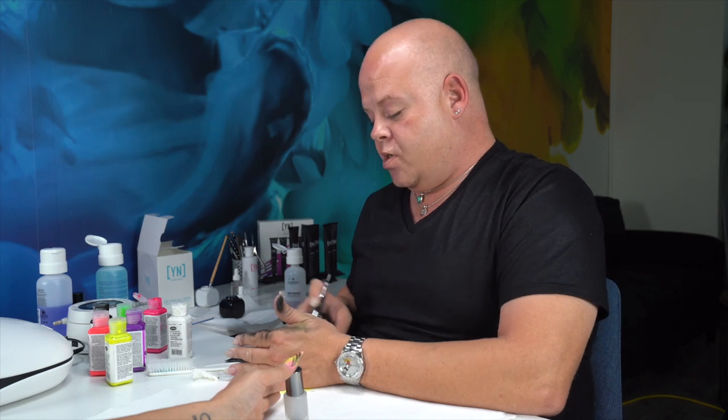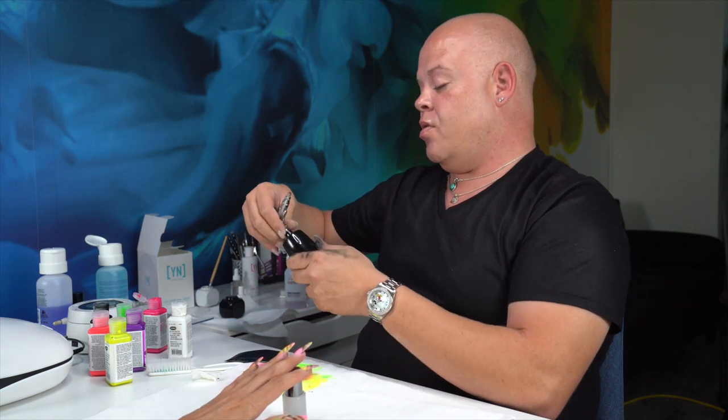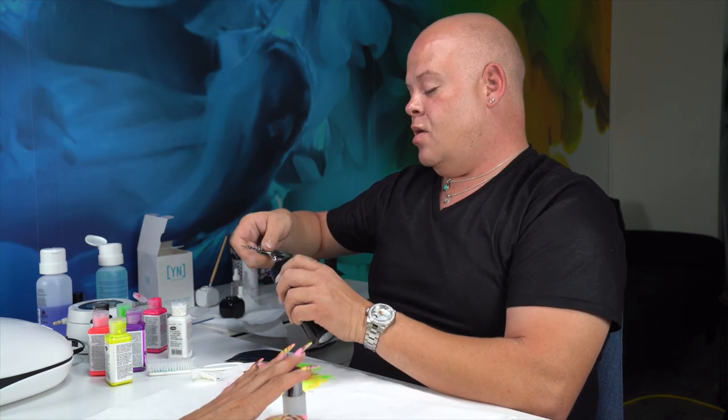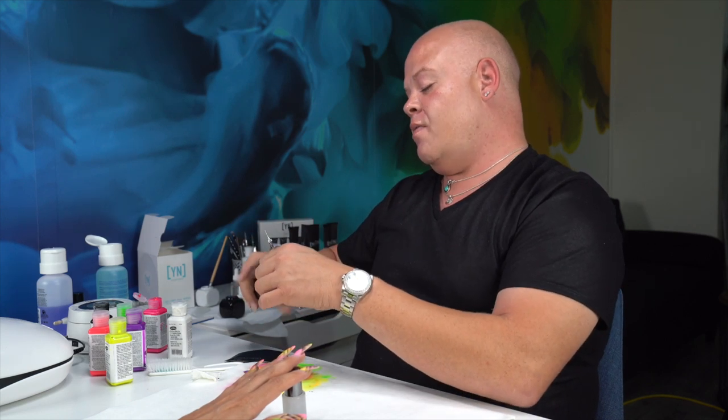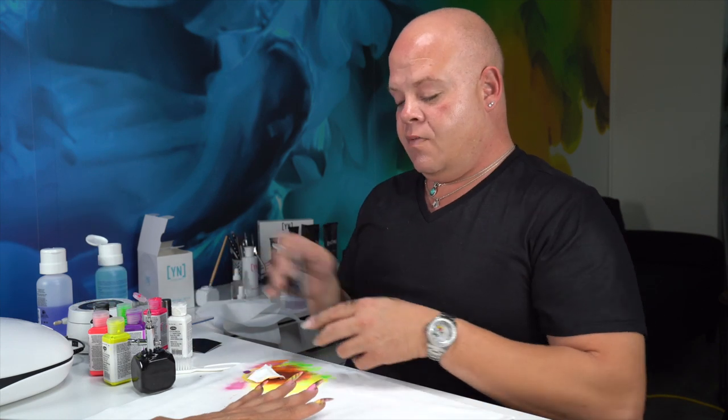Once we've finished with our design, we're going to spray all the paint out of the gun and put some acetone in it to make sure it's nice and clean and has a chance to soak so it's not dried up before the next client. Also great if you have a dappin dish nearby — you can stick the nose of your gun in the dappin dish of acetone to keep it clean. We're going to finish with some finish gel, which dries to a non-tacky finish. Normally give it about two minutes for the best cure.